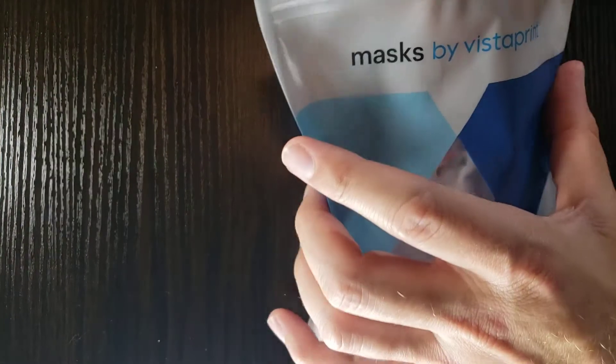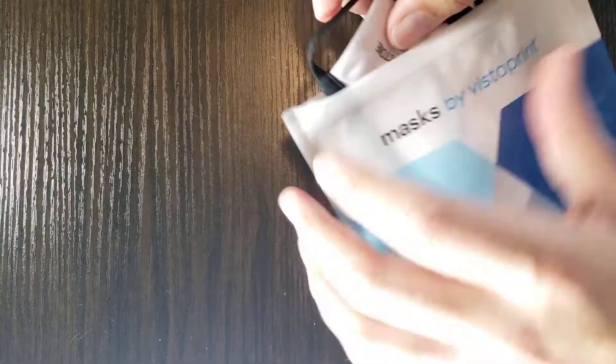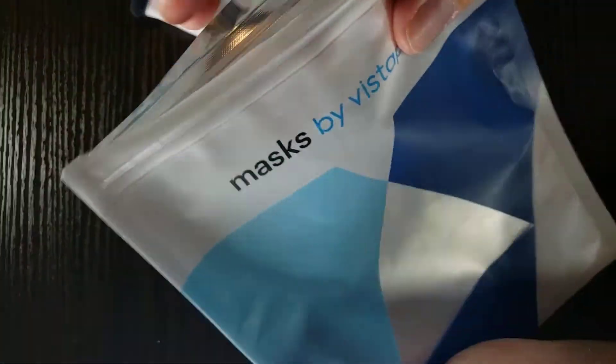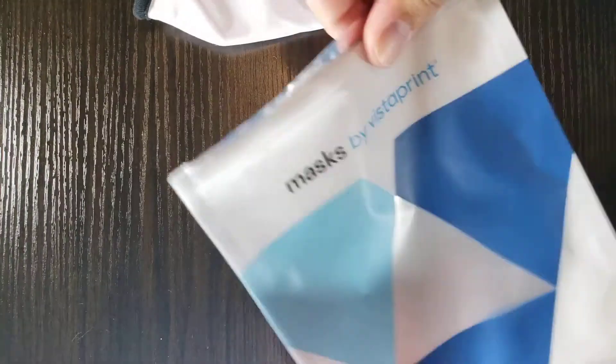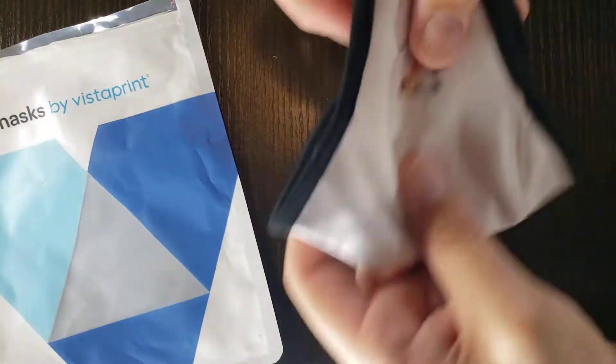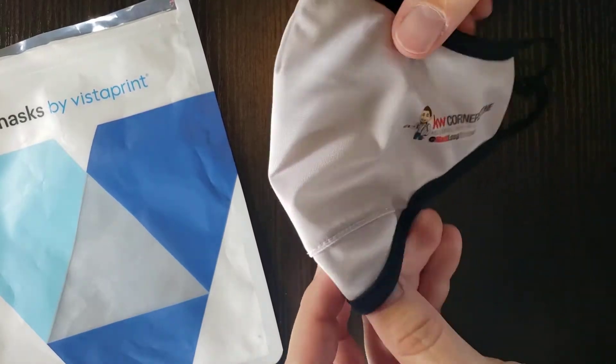I have opened this a while ago but didn't do the unboxing on camera. It came in a plastic mailing bag, and then also comes in this resealable bag if you want to store it. It seems pretty good to keep it safe from moisture, and if you have extra masks, you can store more than one mask in there.